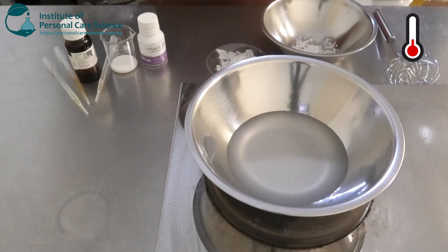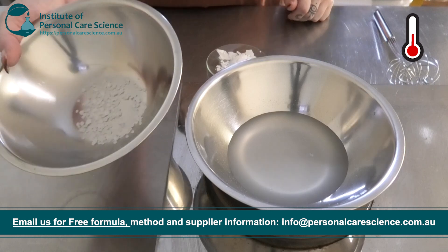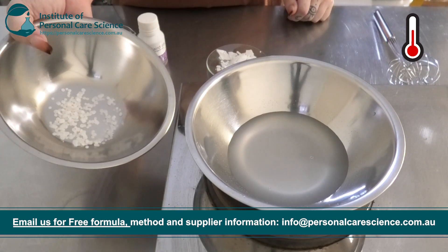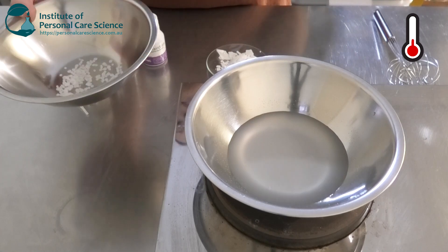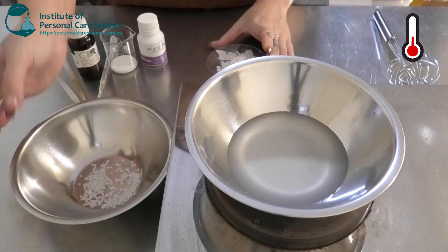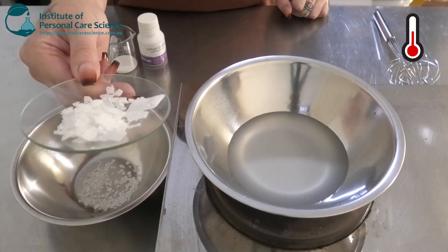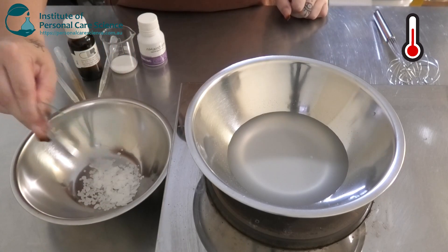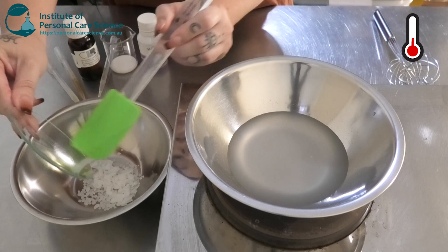While that one's heating, I'm going to put together my oil phase. In my bowl I have some amino scent, which is a cationic emulsifier. This is going to help condition the hair, soften it, and also help with frizziness. To this I'm going to be adding my non-ionic emulsifier, the Olive M 1000. This is going to give my cream some body and also some viscosity and stability.